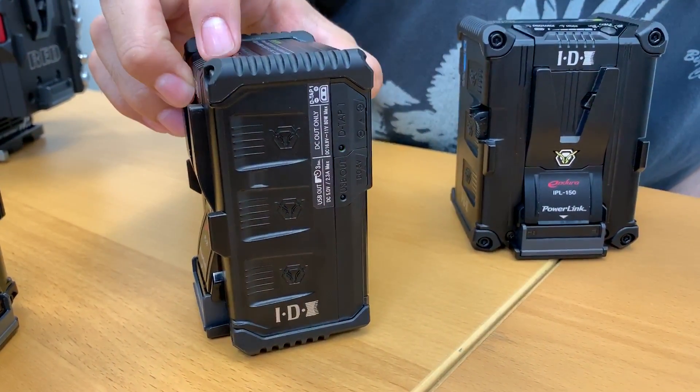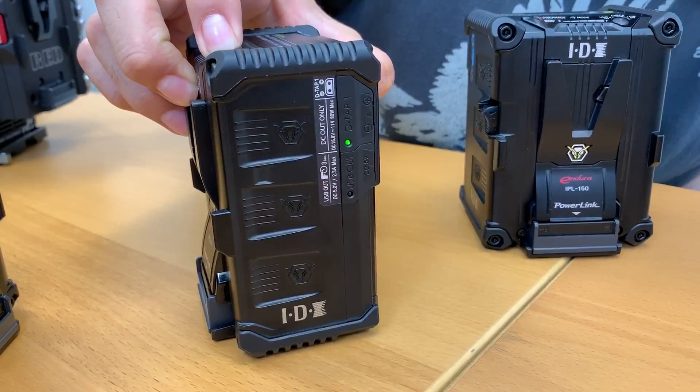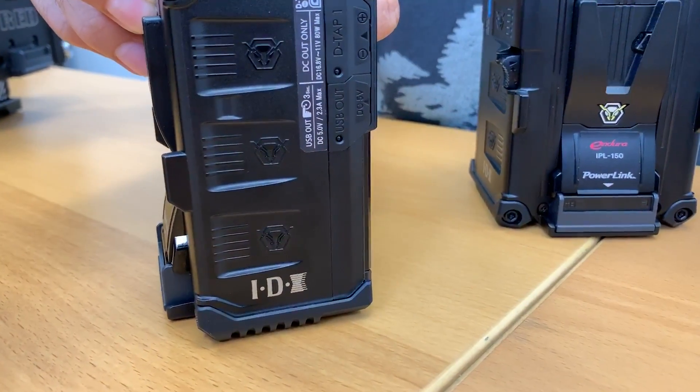In order to activate the USB, you hold the check button down for 3 seconds, and once active, it'll light up.